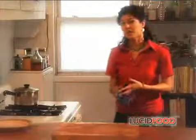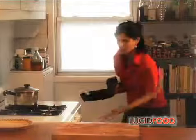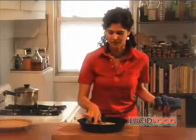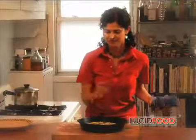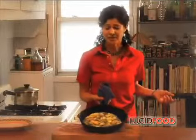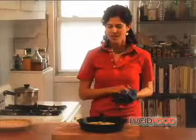It's been 15 minutes. I'm going to check and see if the tortilla is done. Gently poke the top — it feels firm and springy, so I know it's done. If you want to check, all you do is tilt the pan a little bit; if anything looks runny, you put it back in the oven for about five minutes. But this is done.